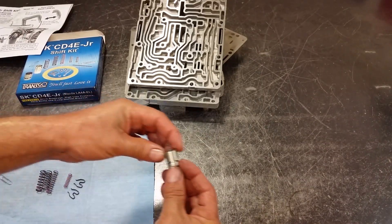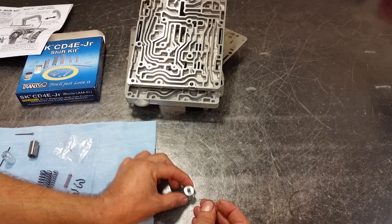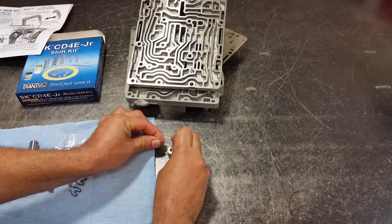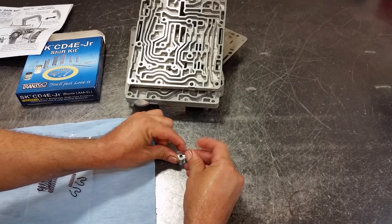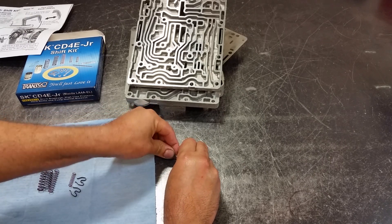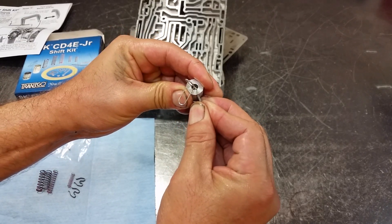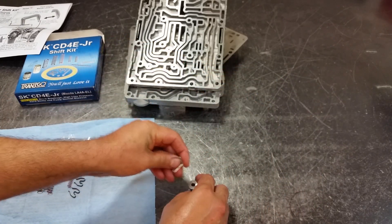We already have the check ball in there with the spring. We're going to use a paper clip to help with assembly. You push the spring with the paper clip and you want to pass through that cotter pin — that's to hold your spring in place. Like this. You need enough room to get your paper clip out and still get your cotter pin through.